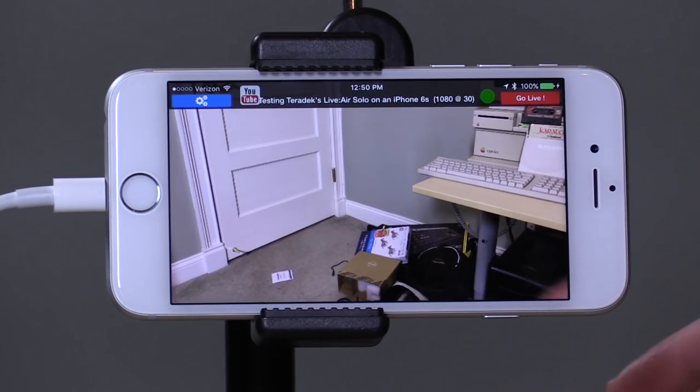Hey everybody it's Lon Seidman and I found a really cool app that will stream live to YouTube and Twitch and a bunch of other online services from your iPhone 5s or greater, and it's free — it's really quite functional for what they give you for nothing.